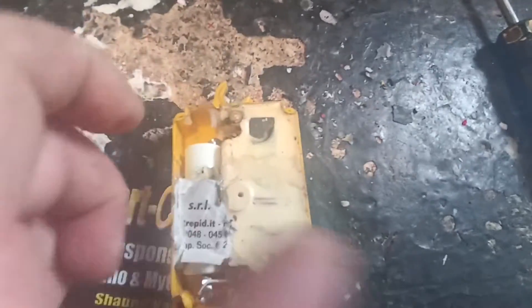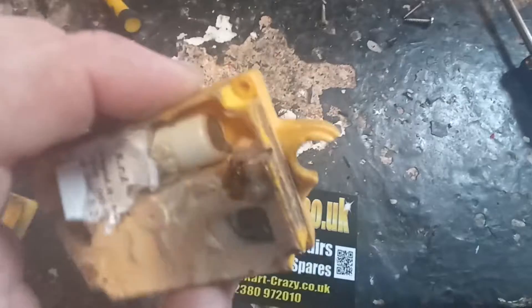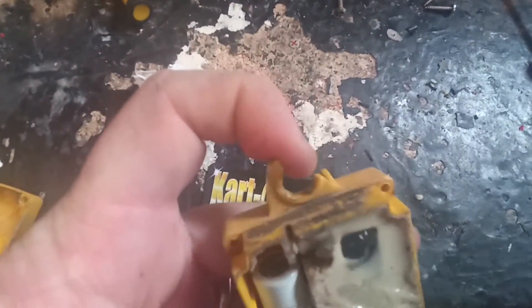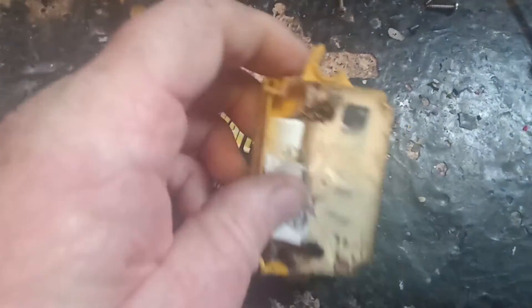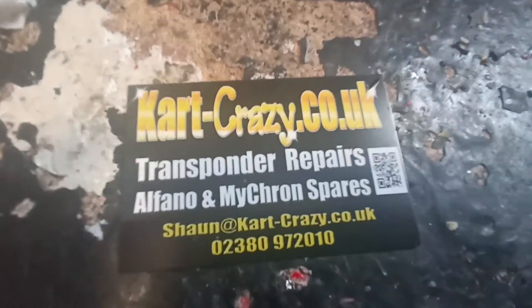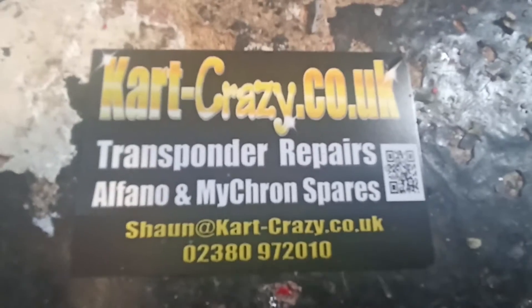Anyway, we'll sort this out. We're also going to fit new cases for these transponders, as we've got some nice new cases we can fit on these instead of supplying them back with these broken tags on, which are no use to anyone. So as always, if you want your transponder done properly, send it to us.